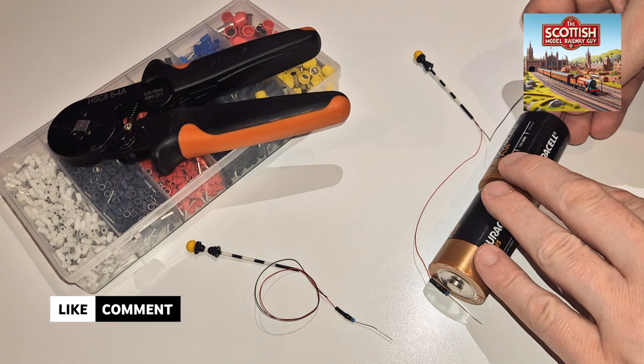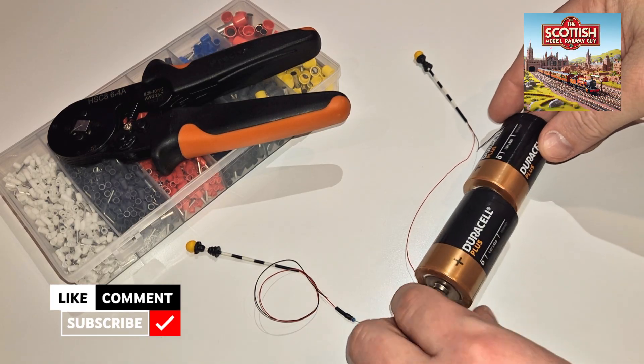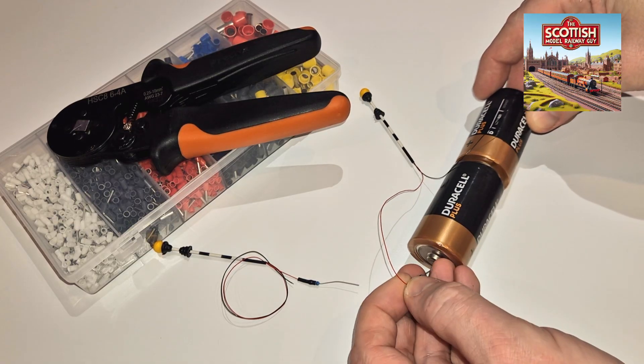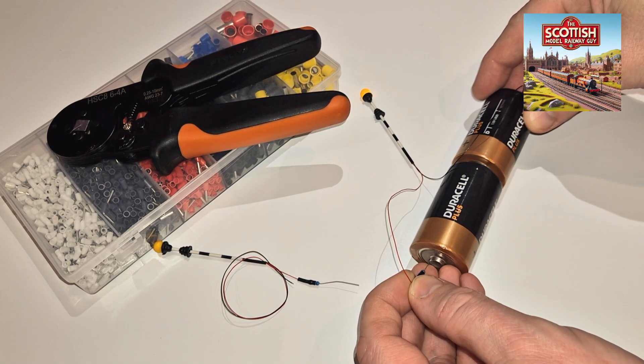You can see how simple that circuit is — it's nothing really, just three volts going through the whole beacon and away it goes, flashing away quite the thing.